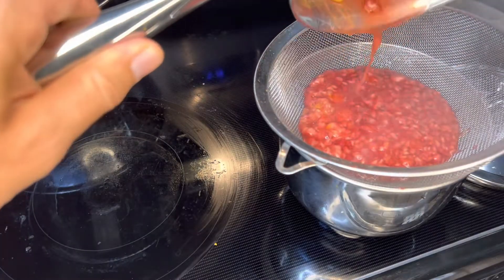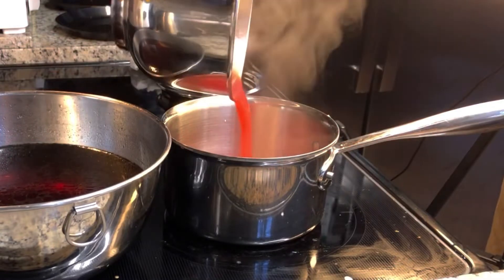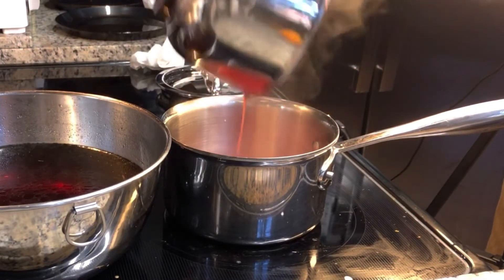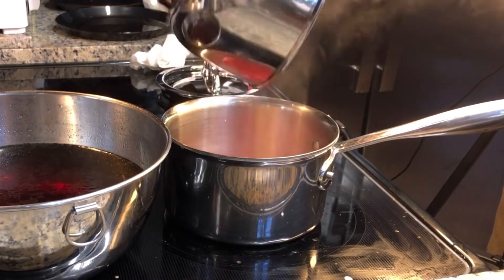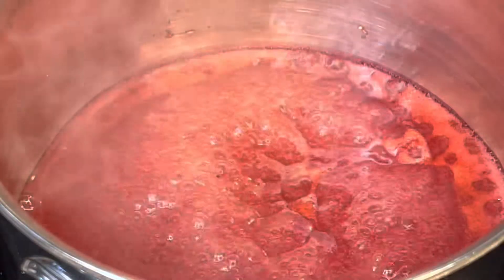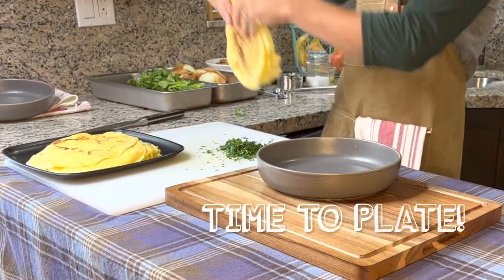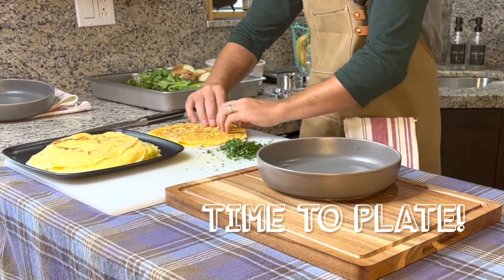Strain the mixture into a clean mixing bowl, then add the finished product back into the saucepan again to reduce a little bit more. The end result should look like this.